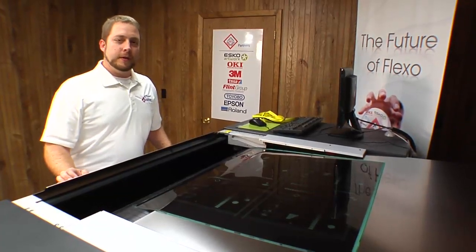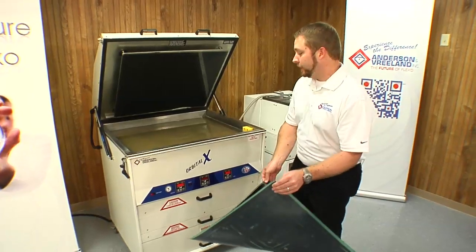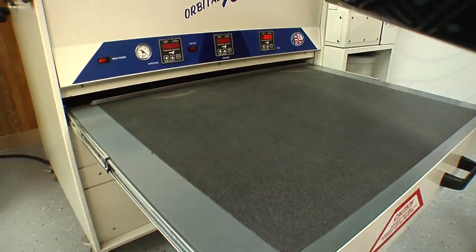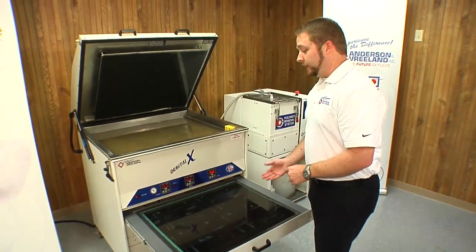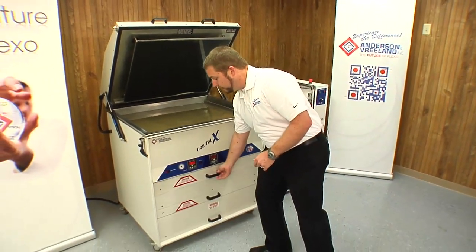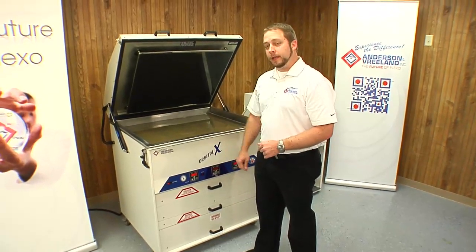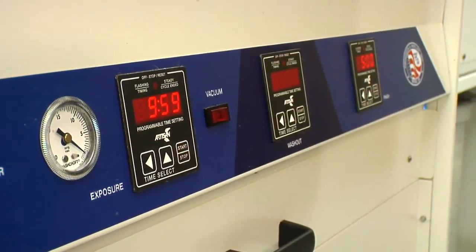Now that the plate's off the drum, it's time for the face exposure. This is the Andersen & Vreeland Orbital 10. We'll be using it to process our water wash plate. We'll open up the drawer for the main exposure. Set our plate in and close the drawer. This is a digital plate without the use of a film negative, so there is no need for a cream. Depending upon the equipment and the material, your times can change. For the Orbital 10 and the Cosmolyte QS, we use a 10-minute main exposure. Go ahead and push start and let it expose.